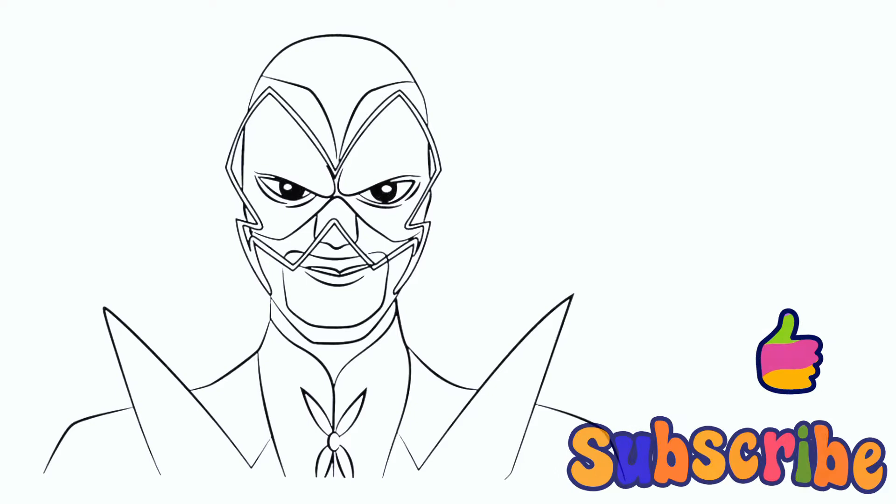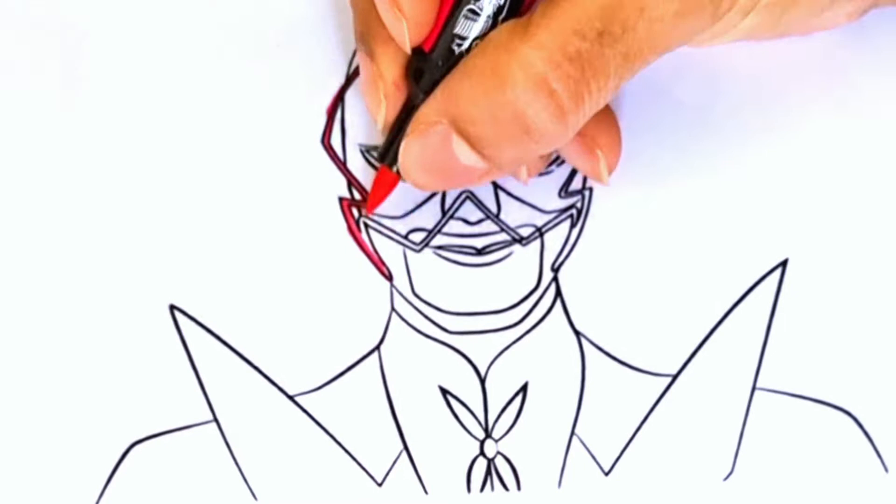Hi guys, welcome to my channel. Here we are coloring Hawk Moth from Miraculous. Please like and subscribe to the channel. Now let's do magic with our colors.